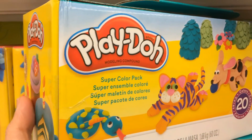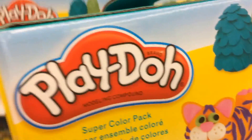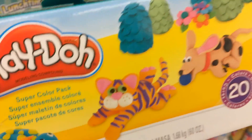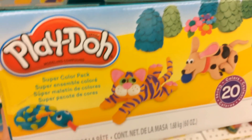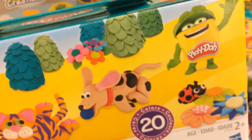This one is a Play-Doh super color pack, which contains about 1.5 kilos of molding compound in 20 amazing colors.